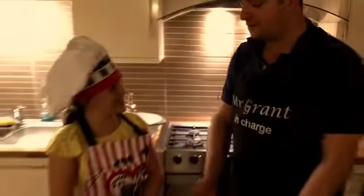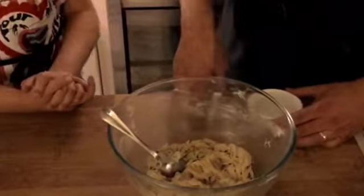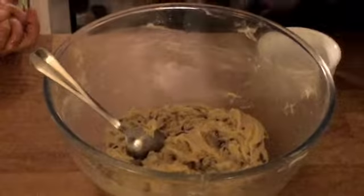Beautiful, isn't it? Smell - vanilla and chocolate. Beautiful smell, ladies and gentlemen. Isn't it gorgeous? It's the stuff dreams are made of. Wish you could smell it - it smells amazing. However, it will only be even better when we cook it.